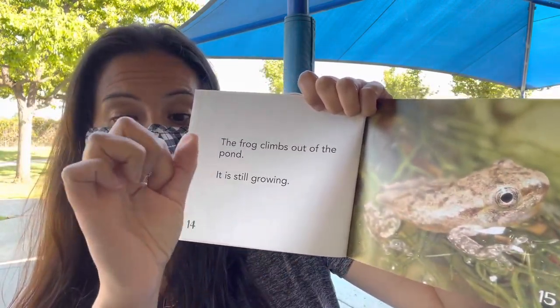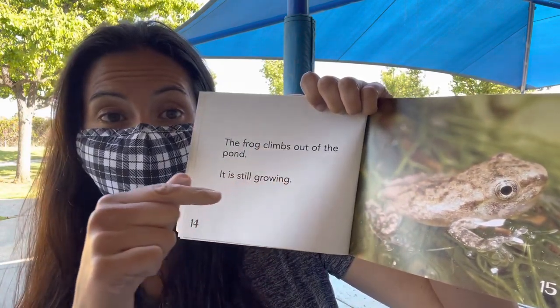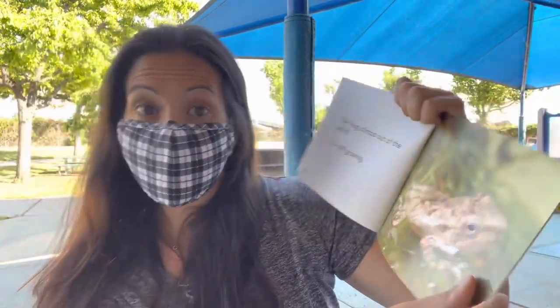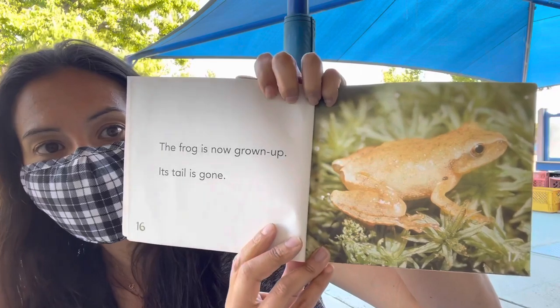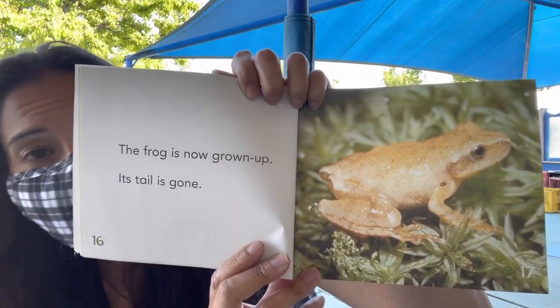First it starts out like a little black dot. And then it grows its tail. And then the third stage it grows its arms and legs and its mouth gets bigger. The frog is now a grown-up and its tail is gone — no more tail.